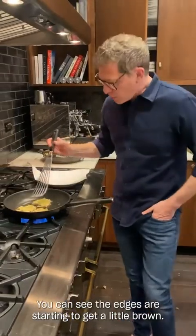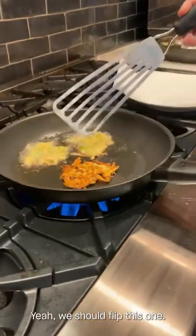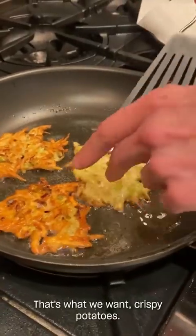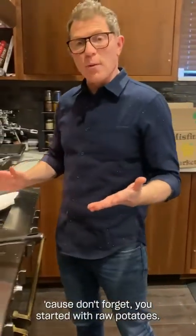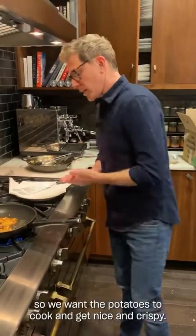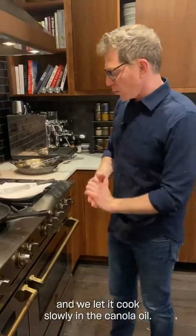You can see the edges are starting to get a little brown. Take a peek — yeah, we should flip this one. Perfect. Ooh, nice and crispy — that's what we want. Crispy potatoes. Gorgeous. Turn down the heat a little bit and let them cook through. Because don't forget, you started with raw potatoes — the leeks are cooked a little bit, but the potatoes are a little bit raw. So we want the potatoes to cook and get nice and crispy. On the second side, we just turn it down and let it cook slowly in the canola oil.